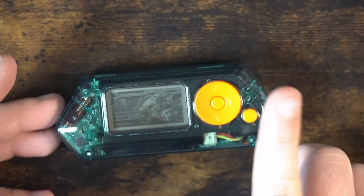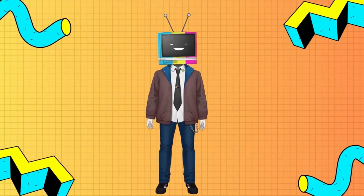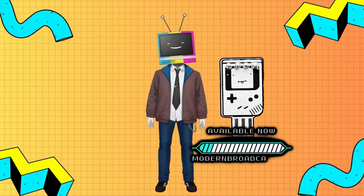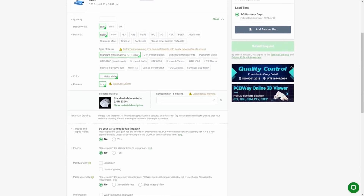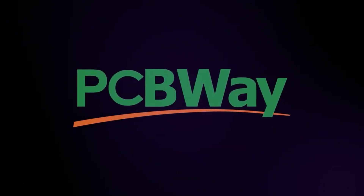Here's our Flipper Zero device and as we can see we're working with the clear shell that I did in a video a little while back — if you haven't seen that, I strongly recommend you give that a watch. But what a perfect segue into today's sponsor, PCBWay. You probably already know PCBWay for their high quality PCB boards, but did you know they offer fantastic 3D printing services? Their 3D printing capabilities are top notch and you can customize your projects in ways you might not have thought possible. Thanks again to PCBWay for sponsoring this video.